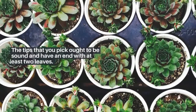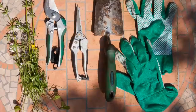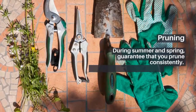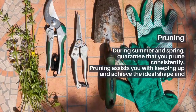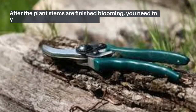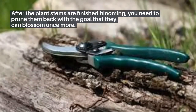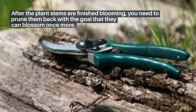Pruning: During summer and spring, guarantee that you prune consistently. Pruning assists you with keeping up and achieve the ideal shape and eliminate any dead pieces of the plant. After the plant stems are finished blooming, you need to prune them back with the goal that they can blossom once more.